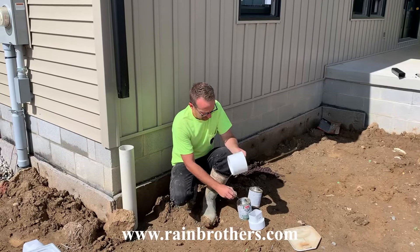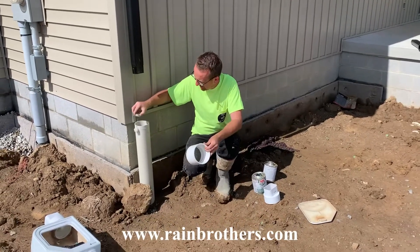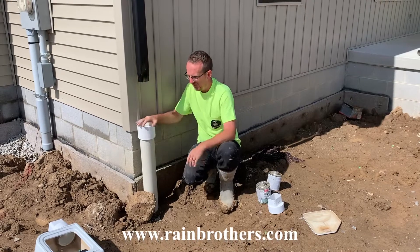So we have our coupling for our PVC pipe here. We're just going to glue this onto the standpipe. Again, this was existing drainage — it's just a retrofit. So we have a coupling in there.